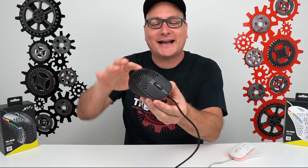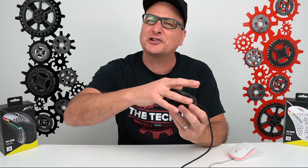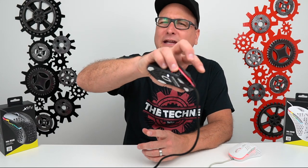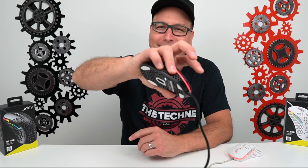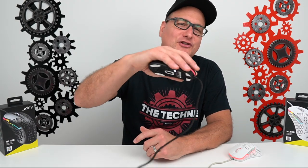One thing I would have liked to see on the mouse — and this may be personal preference — is the side grips. You can see the transition from the matte, soft-touch, grippy plastic on top to the regular plastic on the side. My thumb doesn't slide around, but my pinky does on that side, especially in a heated situation when things get a little sweaty. It's not a deal breaker by any means, but I would have liked to see that matte finish around the entire mouse.